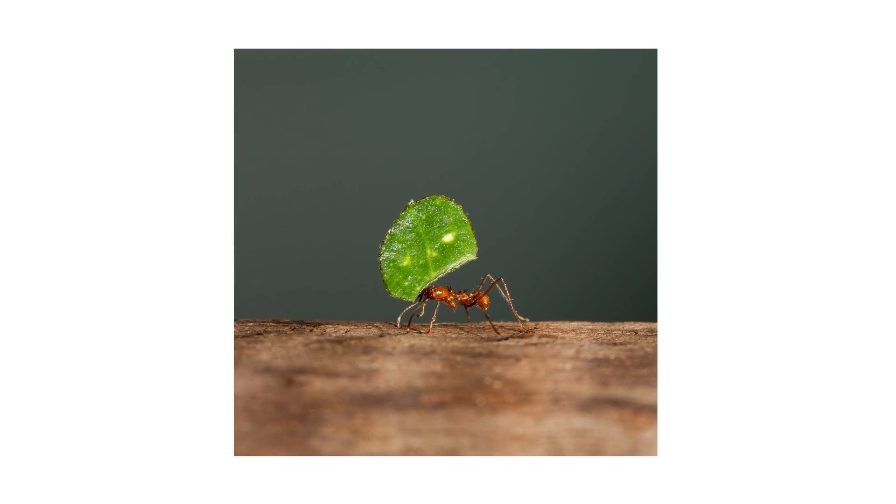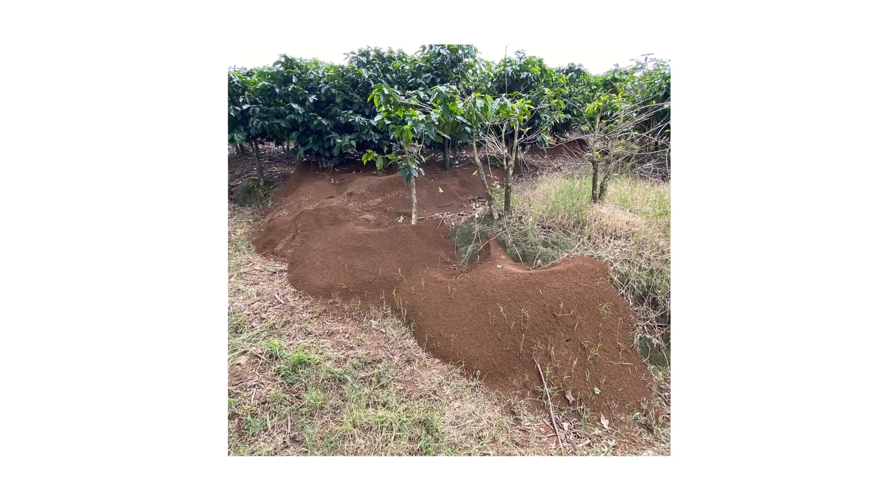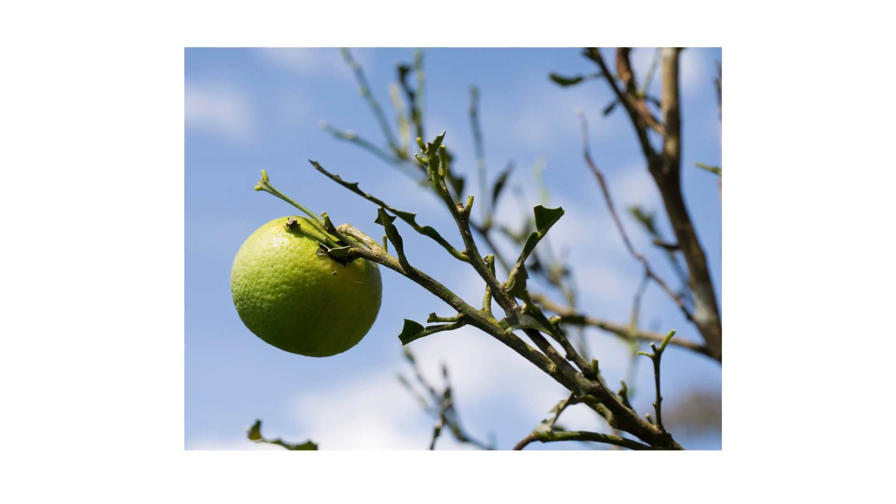Leafcutter ants are highly destructive pests common in the southern United States, especially in Texas. These ants form massive colonies of over millions of individual ants and are capable of destroying trees and shrubs overnight.